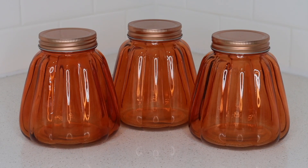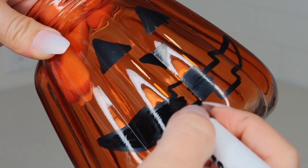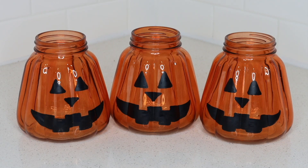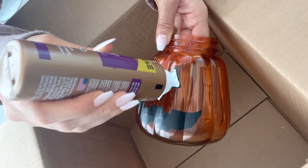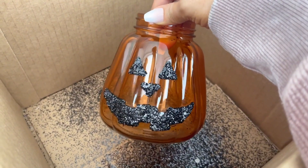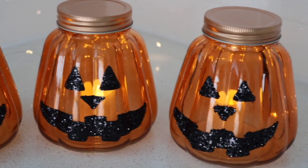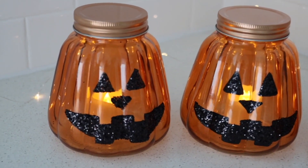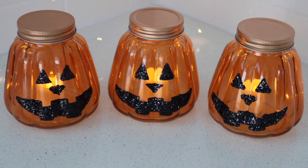I am a Halloween girl, so I grabbed a couple of the orange pumpkin jars and decided to turn them into jack-o'-lanterns. I drew some jack-o'-lantern faces on the jars and then filled in the faces with tacky glue — I find it holds up the best. Then I poured some black glitter on top, and after shaking off the excess, these looked so incredibly cute. Here's how they looked with battery-operated candles on the inside — they're perfect for Halloween, would make a great decor piece, or even a gift. You could also put candy inside of these.